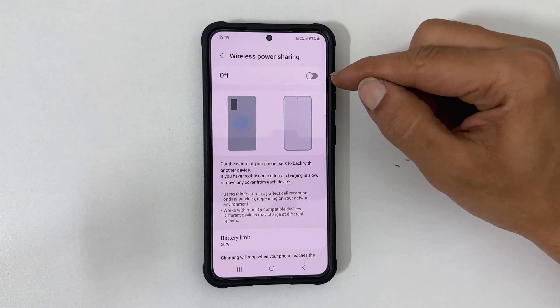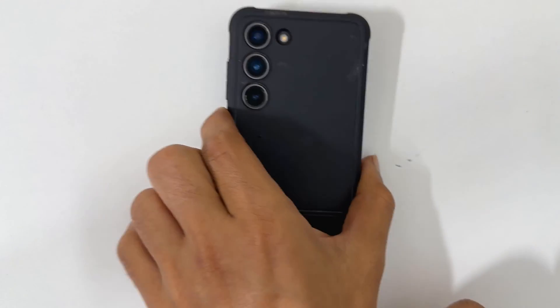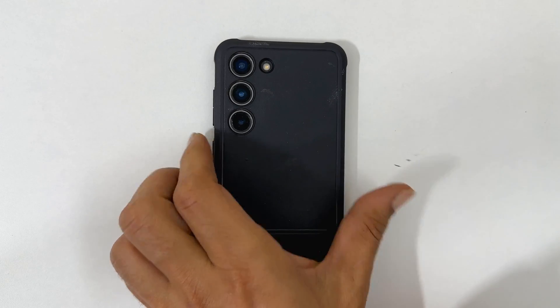Toggle on this switch. Now you can charge other compatible devices by placing them on the back of the phone.